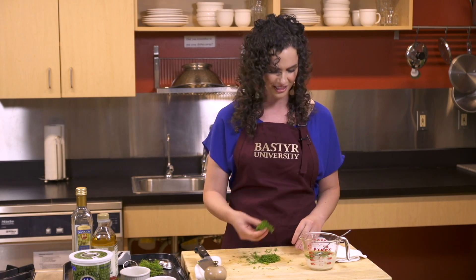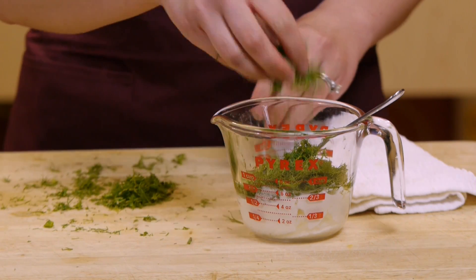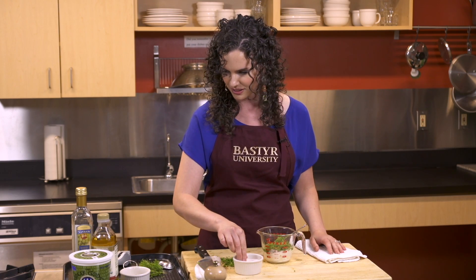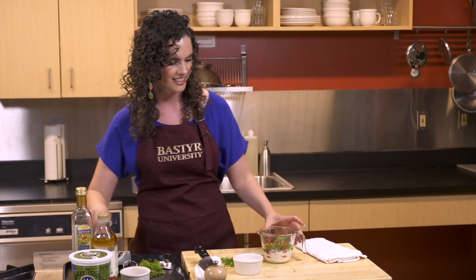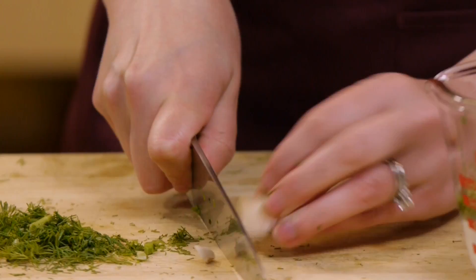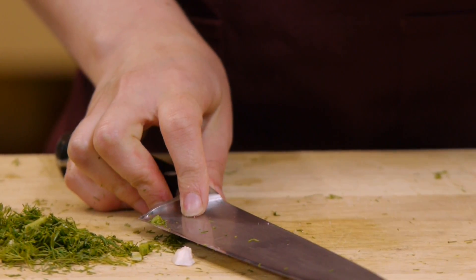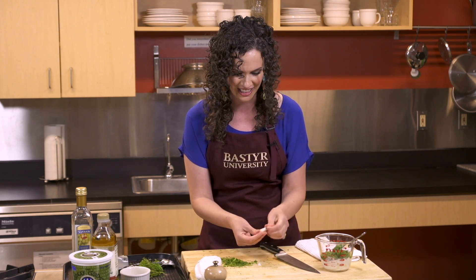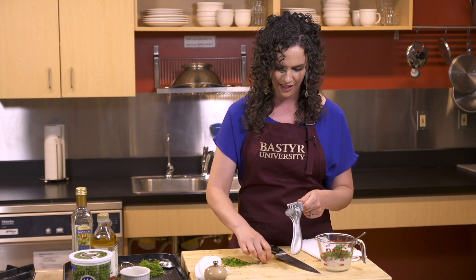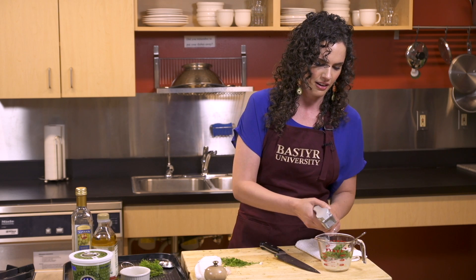Then we're going to go ahead and add about two tablespoons of our freshly chopped dill — you can always add more if you like it. We need a quarter teaspoon of sea salt, which is going to help really pop the flavors and bring everything together. And one garlic clove — can't have a dressing without garlic. Cut the end of your garlic, take a little aggression out, and it slides right out of the skin. Give it a rough chop, or use a garlic press for a fast, easy way to get your garlic into your dressing.